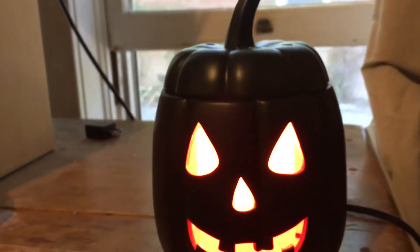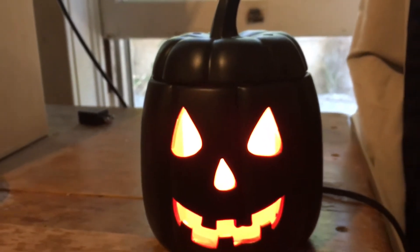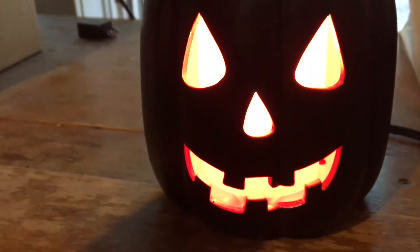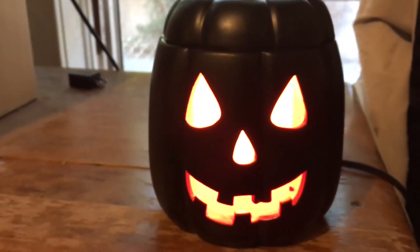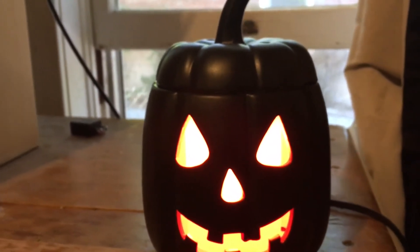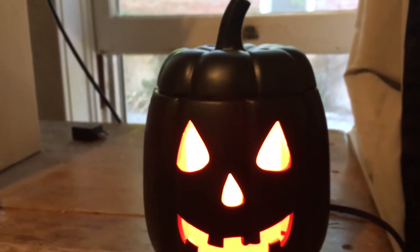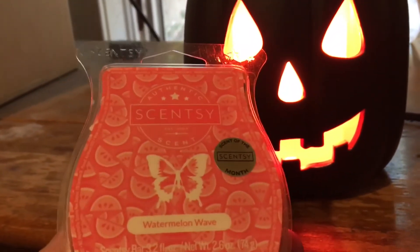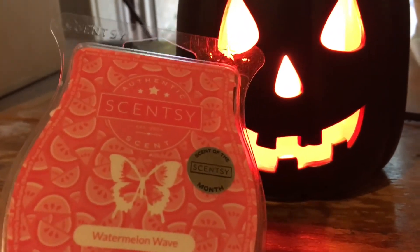Other than my wife briefly having one, I wasn't too familiar with how these work. Apparently you just put the wax melt little bricks in there, they melt down, and they last for quite some time. I've had this for a week and used it a lot, and I've only used two blocks. One thing my wife said was that the Scentsy brand is super expensive, but you can get off-brand wax melts and they work just as well and are not as expensive.